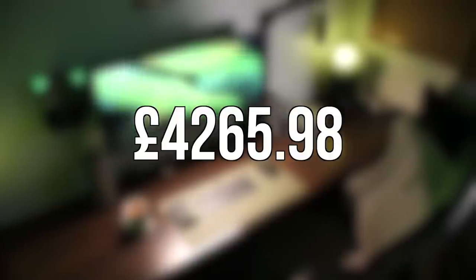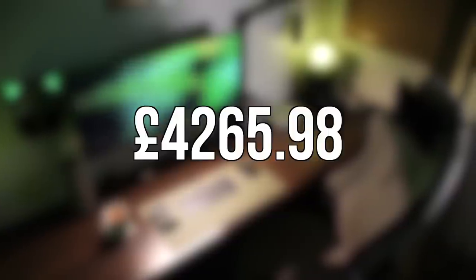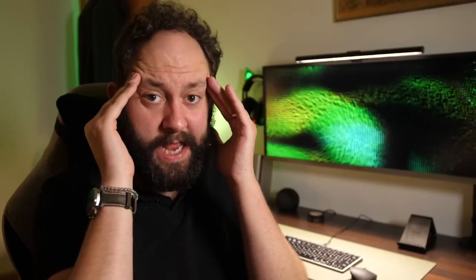The total comes to £4,265.98 approximately. That's quite a high figure, but I've spent nearly 10 years building this setup — the oldest item is the Bose Companion 20s from a decade ago. And only three items were sent to me for free: the BenQ light bar, the Spigen wireless charger, and the Fifine K690. The rest I purchased with my own cash. Links to every item will be in the description below.